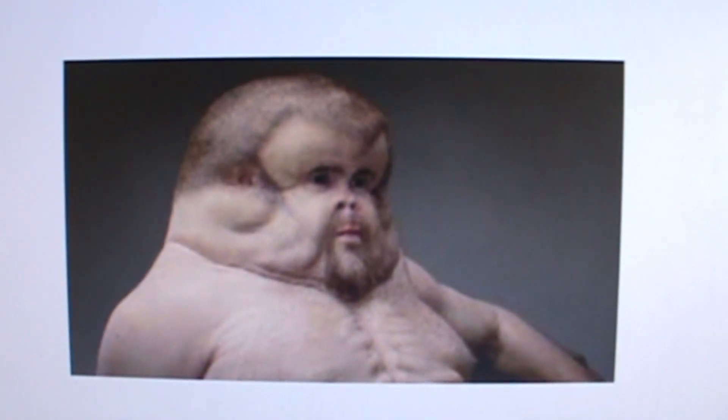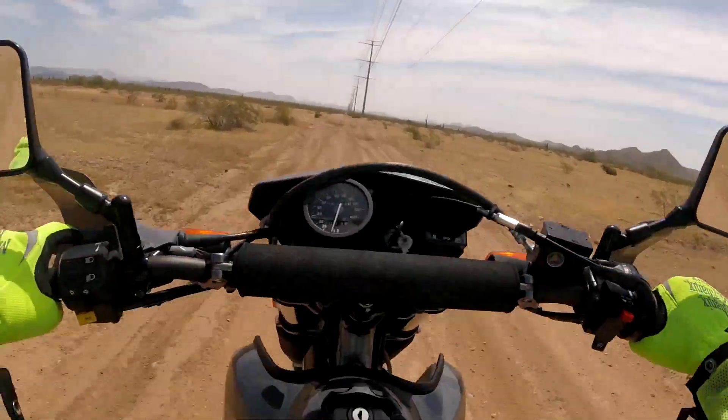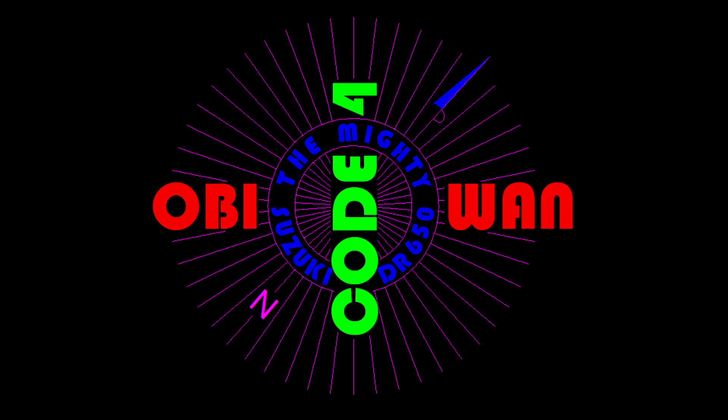That's yours truly — here's a picture of me when I was younger. Hi guys, Dane here in the man cave. Look what was waiting for Obi-Wan when I got back from visiting my dad.